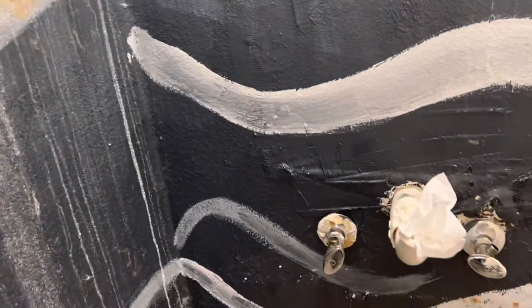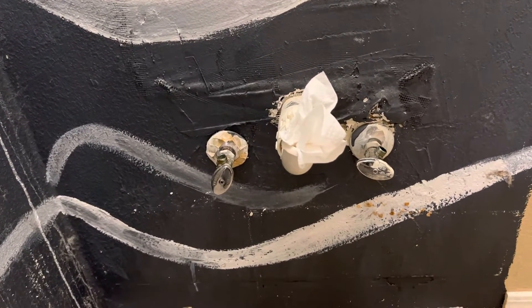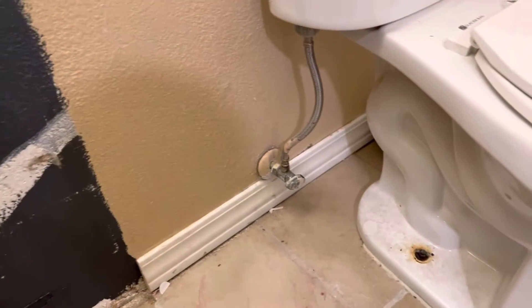It also helps if your vanity is really heavy to go ahead and pull out the drawers — it'll make carrying it a lot easier.